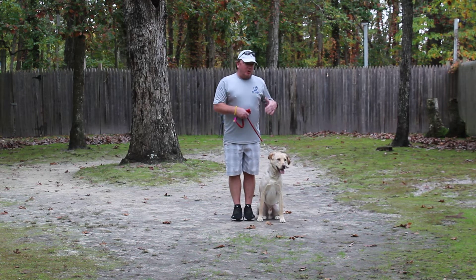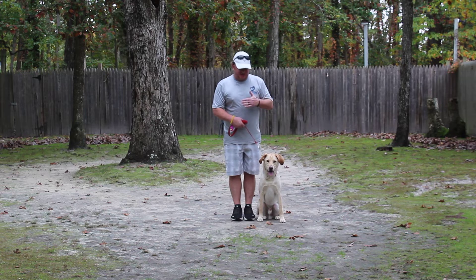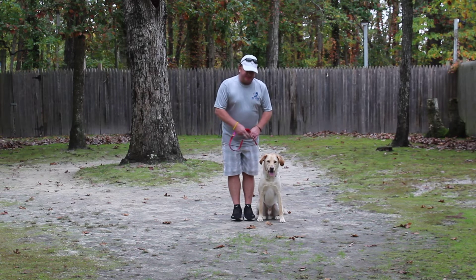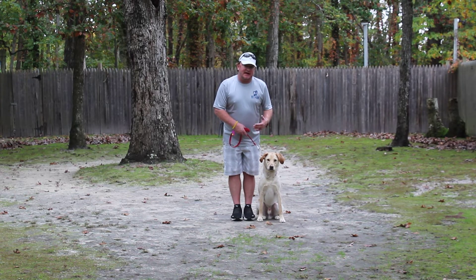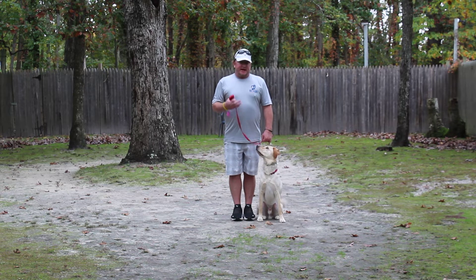Now for those of you at home, we're heeling — changing directions, stopping, starting, speeding up, slowing down. Finn's job is to stay right with me, right at my left. Whenever I stop, he should automatically sit and wait for the next command.